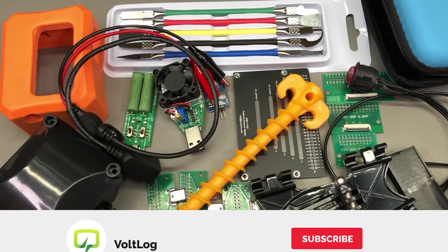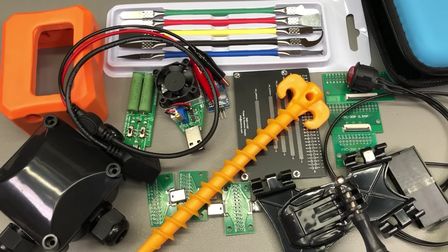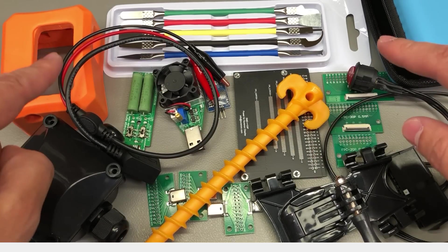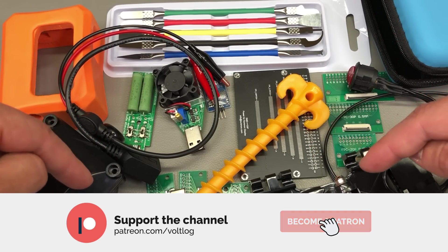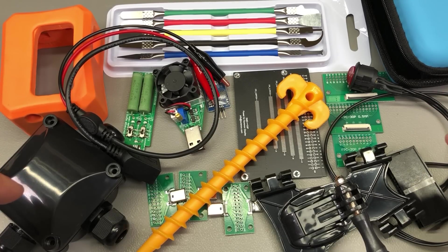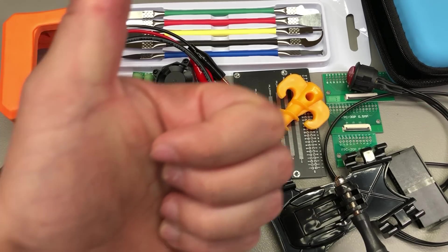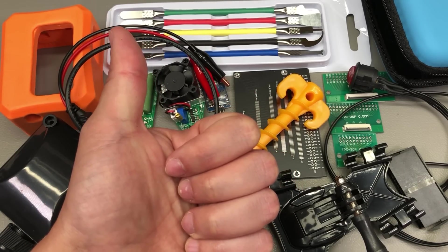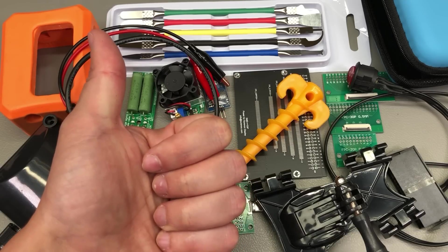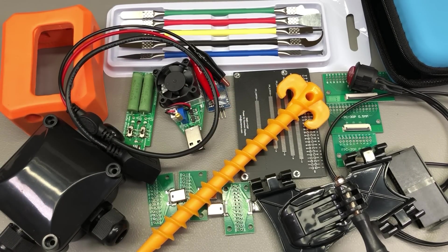That was all for today — I hope this was interesting to watch. Let me know in the comments below if you ordered any of these items. As always, links for all of the products shown in this video will be placed in the description below, so do check them out. Thank you for watching. Don't forget you can support the channel on Patreon with as little as one dollar per month, or you can simply hit that like button which is free and helps a lot. I'll be seeing you next week.